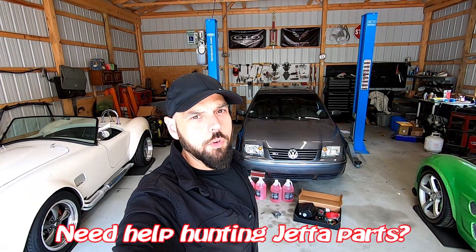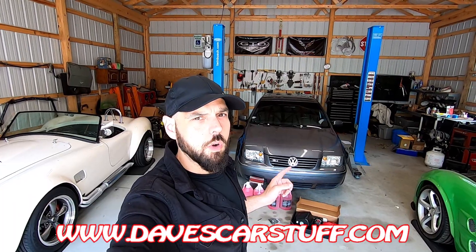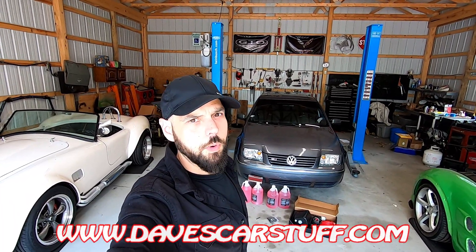Hi everybody, welcome back to Dave's World, your home for automotive mechanical entertainment. What we're going to be doing today is adding methanol injection to a 2003 Jetta. This should work on a 1999 up to 2005 Jetta with a 1.8 liter — it could work on any car, but this one specifically we're going to show how to tap into the engine.